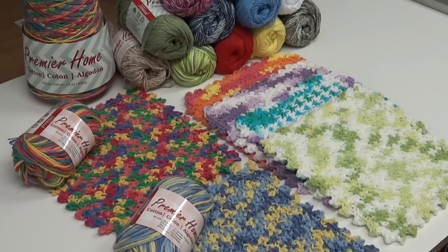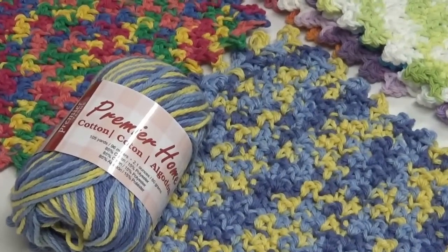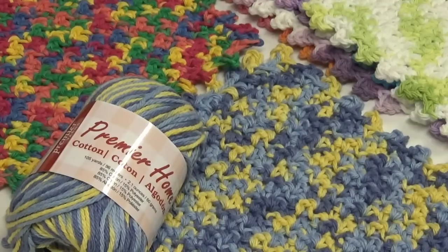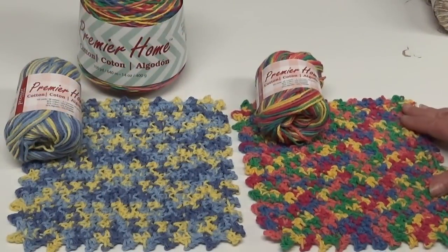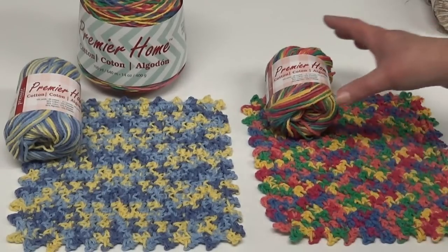Today the yarn I chose is the Premier Home Cotton yarn, which is 85% cotton and 15% polyester. The reason I like this yarn is because it is a cotton blended with polyester, which means it stays brighter, dries faster, and lasts longer, and is very durable. Before we get started I'd like to make some suggestions.